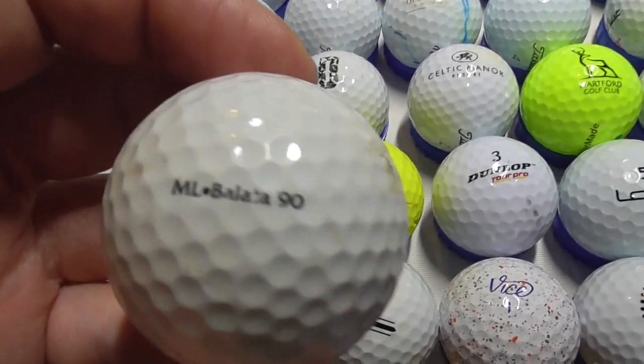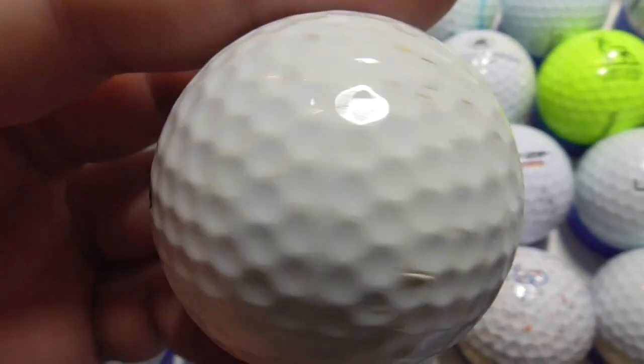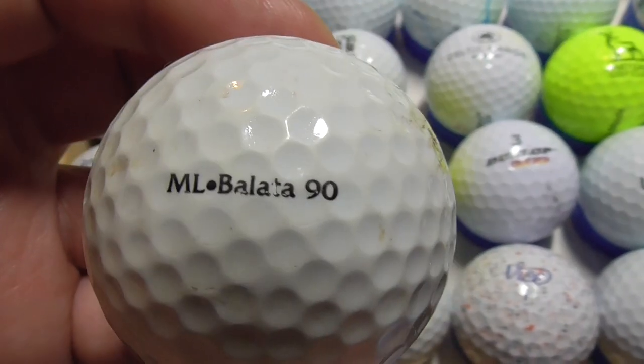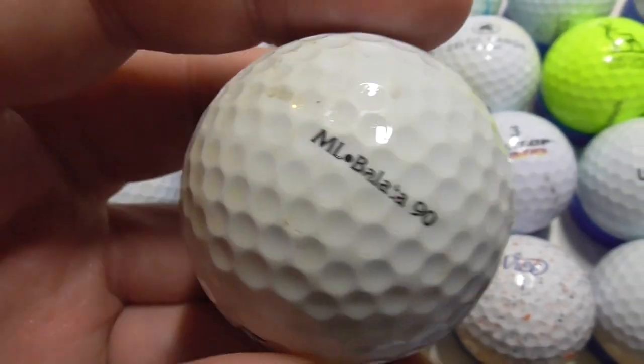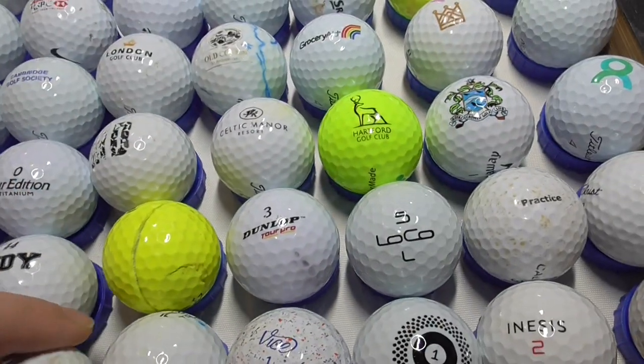Next, I wanted to show you this — Balata. Balata is a soft kind of cover, and Titleists used to do that a lot in the late 80s. It's very rare to find any golf ball that says Balata on it, so someone's pulled that out of the bag from somewhere.